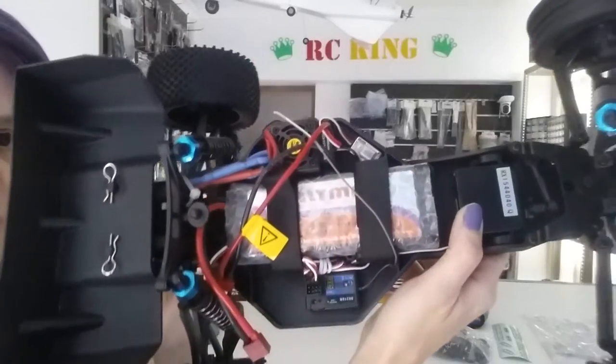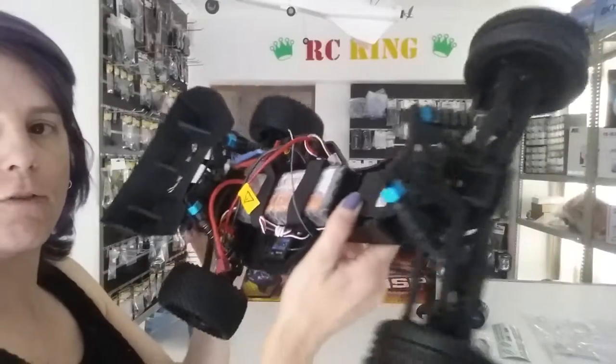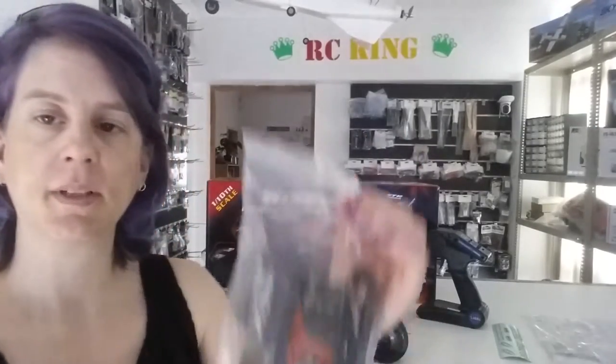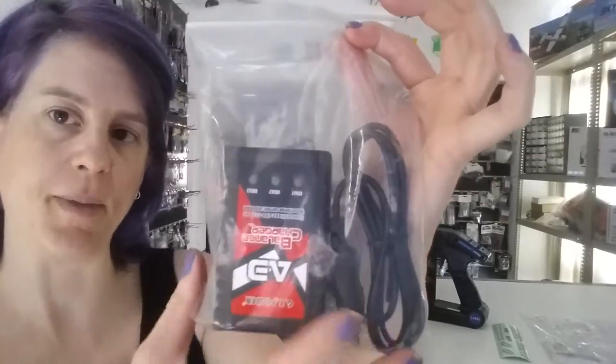It comes with a 3500 milliampere hour 7.4 volt LiPo battery, as well as a LiPo balance charger and power cable.